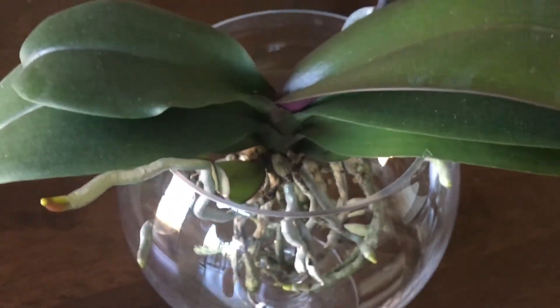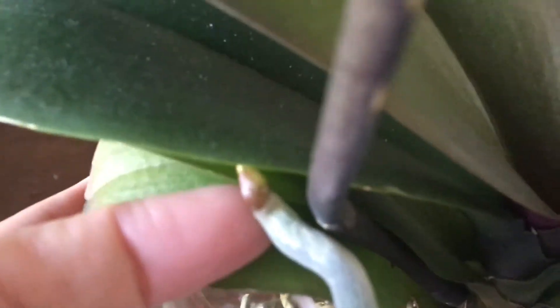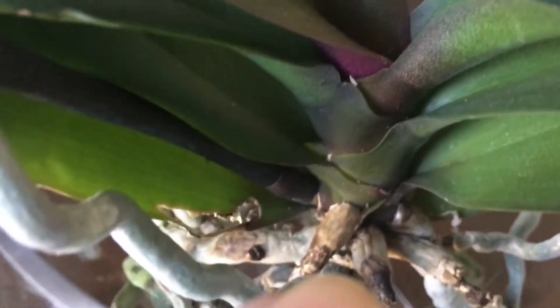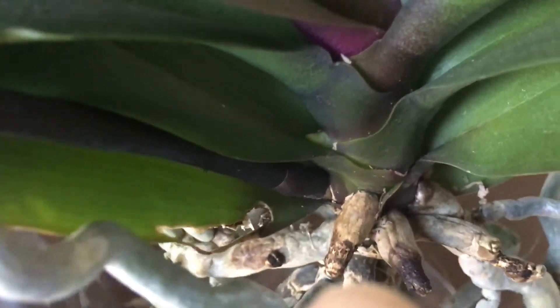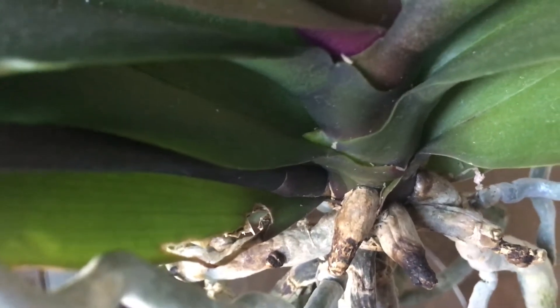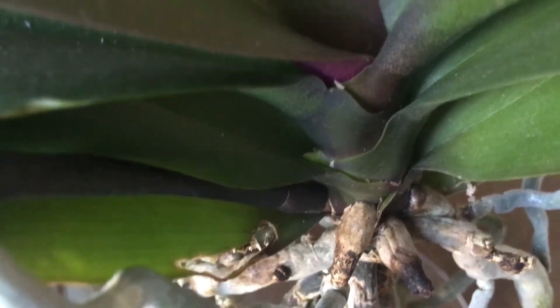Anyway, as I was inspecting my orchid I saw this — I got really excited because this is the first time it showed something except for that really nice gorgeous tip. I don't know, I think it's too early to tell whether it is a root or a spike, so I'll let you guys judge. It's a bit pointy so I'm leaning towards root, but then again, where it's situated it's smack in the middle.